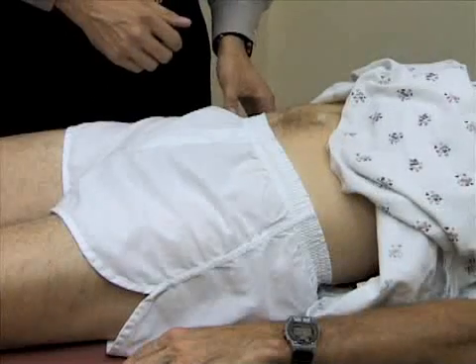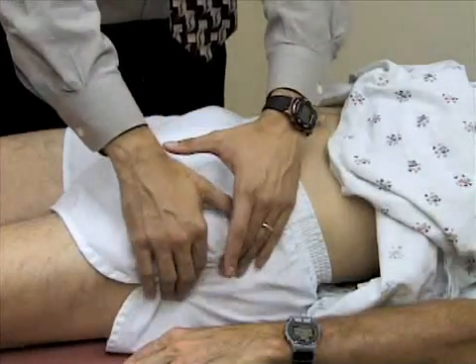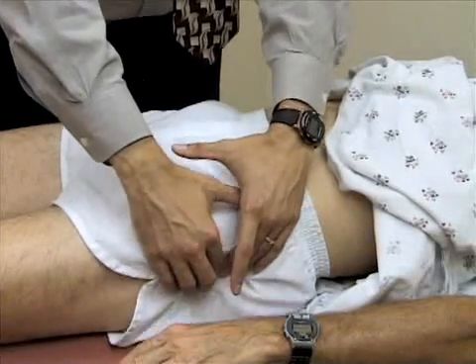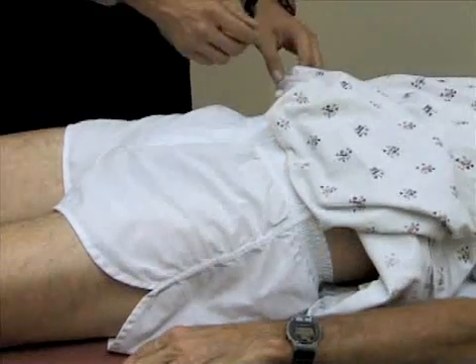I'm going to palpate over the greater trochanter, which is located on the lateral aspect of the thigh — it's the large bony prominence. See if there's any tenderness there. And is that sore at all, Bill? Okay, good.